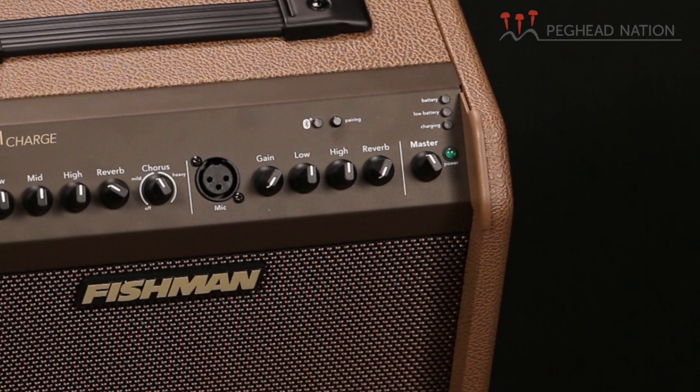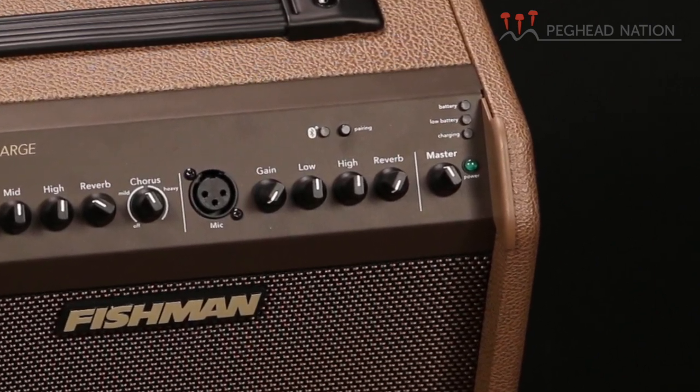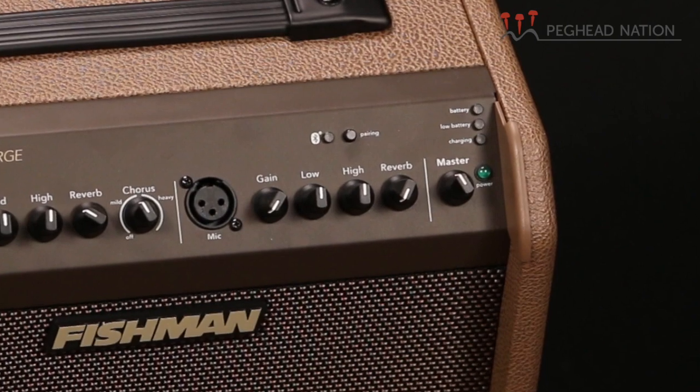There is a Bluetooth feature on this, which is really a new and additional feature — I think this is the first Fishman amp to have it. That means you can run music through it on a set break right from your phone or any Bluetooth device. It pairs easily; I tried it with an iPhone SE and it took me no time to figure it out, and it sounded great.